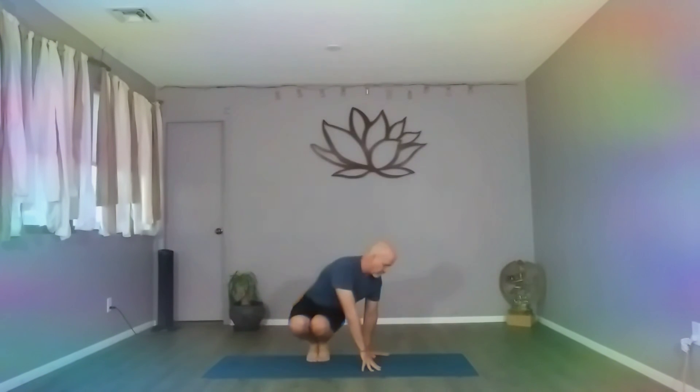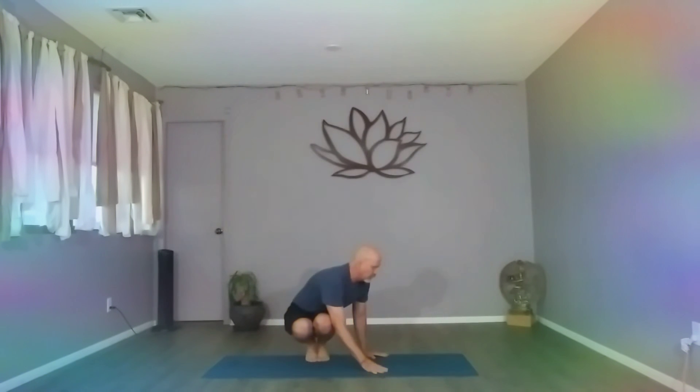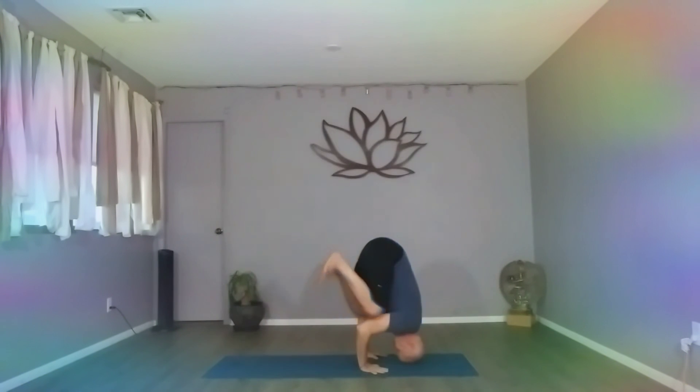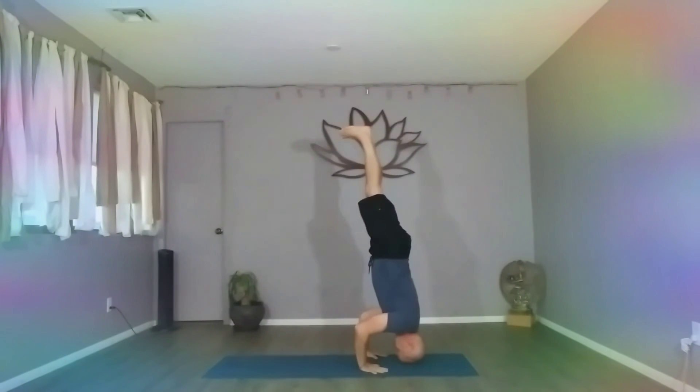Go to headstand. So we go first: tiptoes, turn, twist. Elbows behind the knees. Lean forward, lift. Forehead comes forward. Tilt, press. Bring the knees center before you press up.